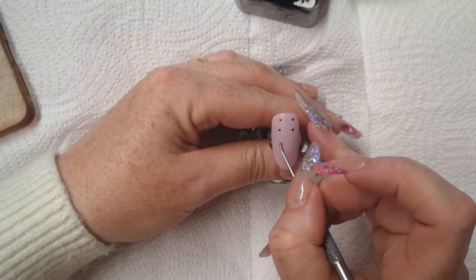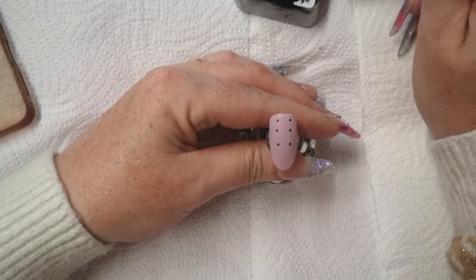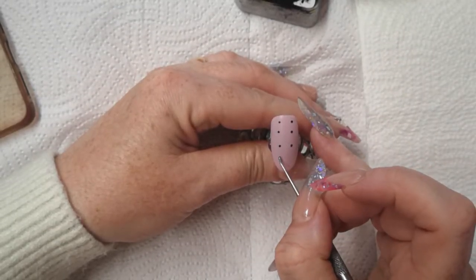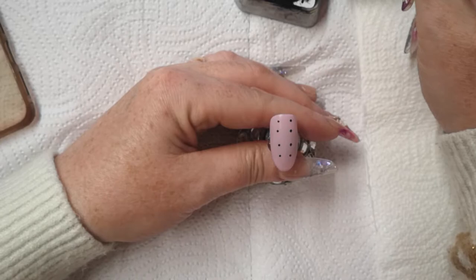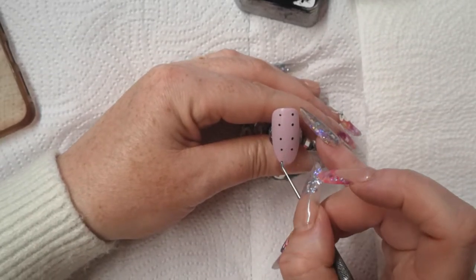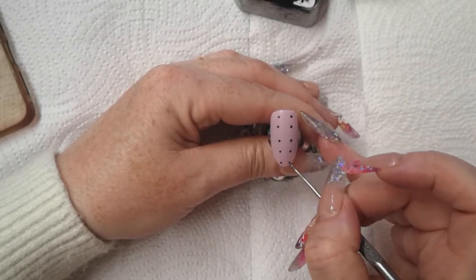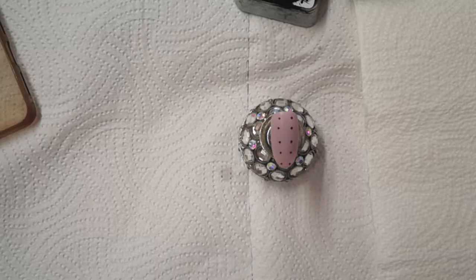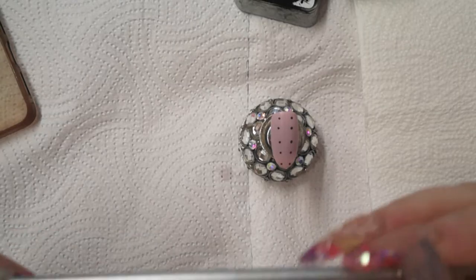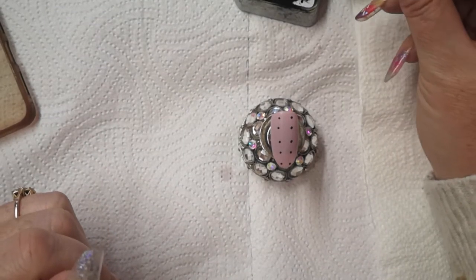Bring it to here, bring it to here, go in a little bit here, follow the nail tip, back into my gel, and I'm going to do another one here. So far we've got ten uncured gel dots. You want a really fine striping brush — I'm going to be using the Skinny Striper, it's an NSI collection. It's really thin.